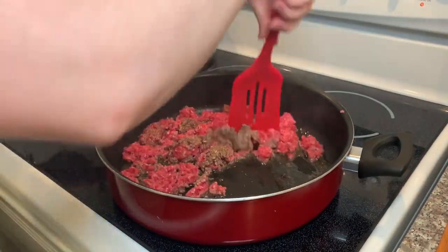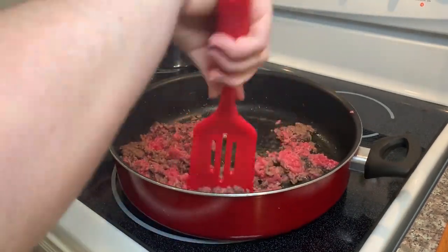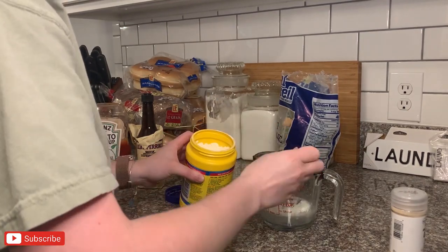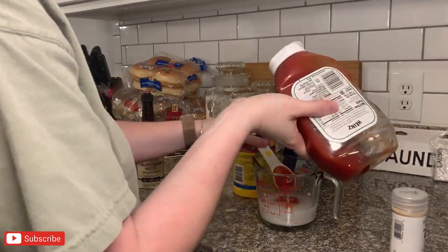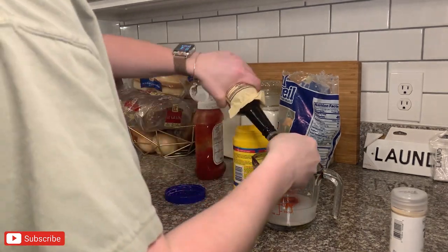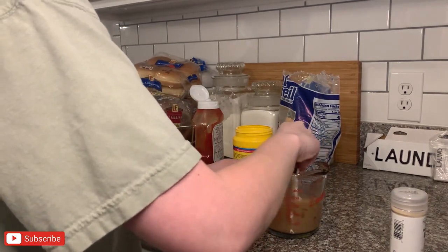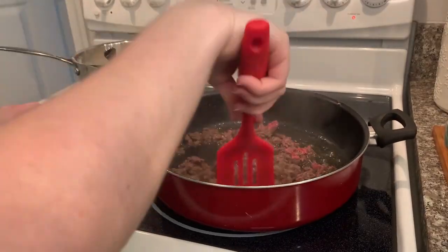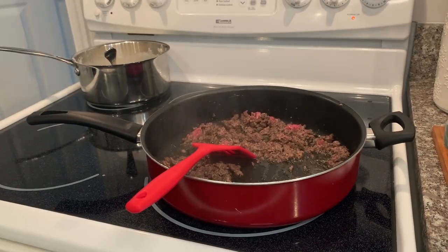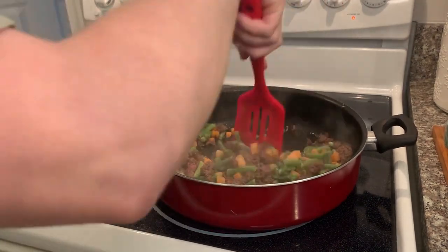These mashed potatoes are seriously so easy — just add them to boiling water and stir. I really feel like I can't make mashed potatoes from scratch anymore now that I've tried these. After your ground beef has cooked a little, make your sauce: about two tablespoons of cornstarch, half a cup of water, three tablespoons of ketchup, and two tablespoons of Worcestershire sauce. You can adjust to taste and use flour instead of cornstarch as a thickener. Then add your mixed veggies — I used frozen, but fresh works too — stir, add the sauce directly to the pan, and let it thicken.